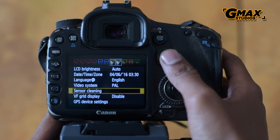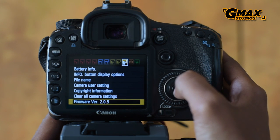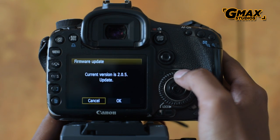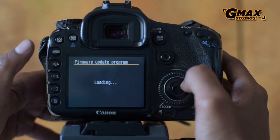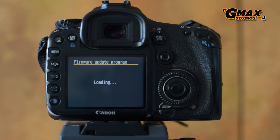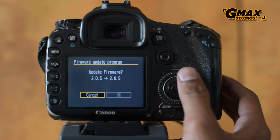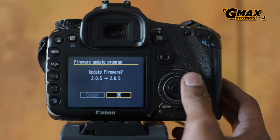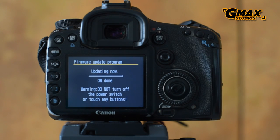My firmware is already up to date but I'm still going to update it to show you. We see the firmware update program loading, and once it loads it will show you the firmware version and ask whether you want to upgrade from one version to another. You press OK and the update begins.